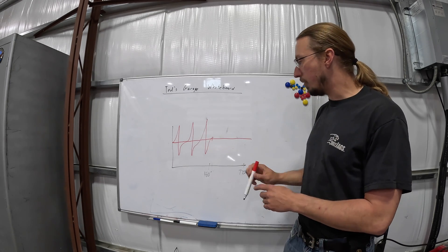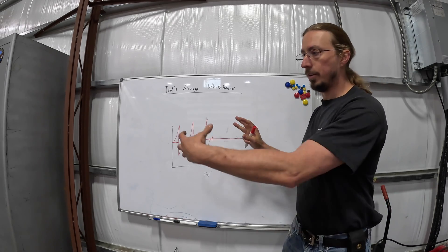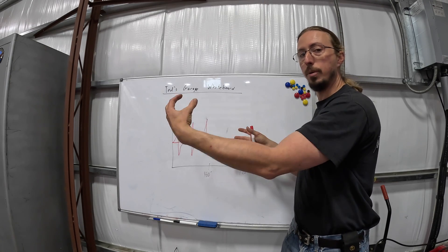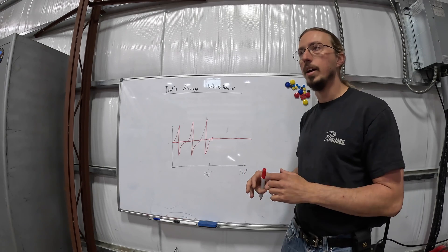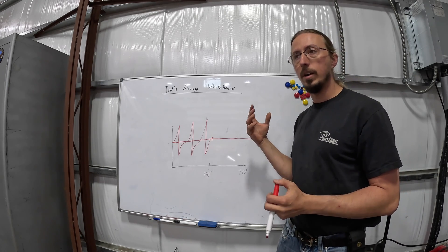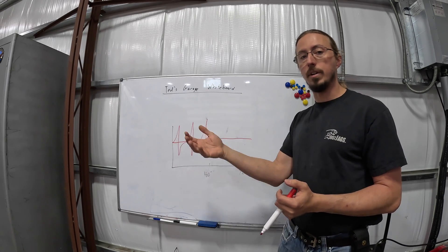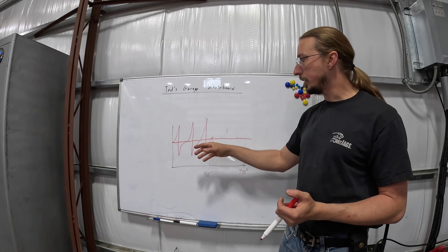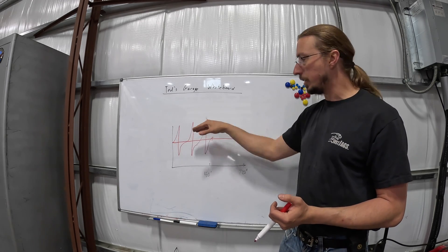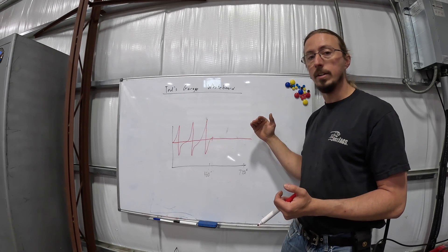When you think about the crankshaft, each one of these firing pulses is pushing against the rest of the crankshaft and causing a twisting motion — and that's what torsional vibrations are. So you're not getting a constant force going into the transmission through the drivetrain or out the front through the accessories. You're actually getting significant pulses, and the average of those pulses comes out to your torque rating.